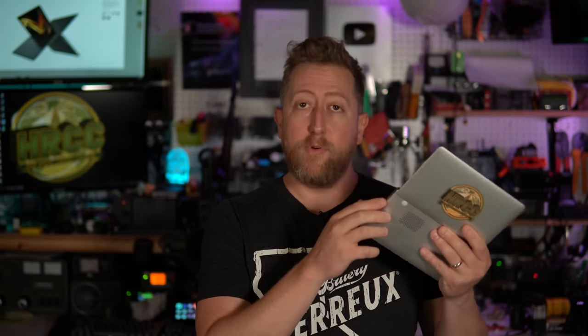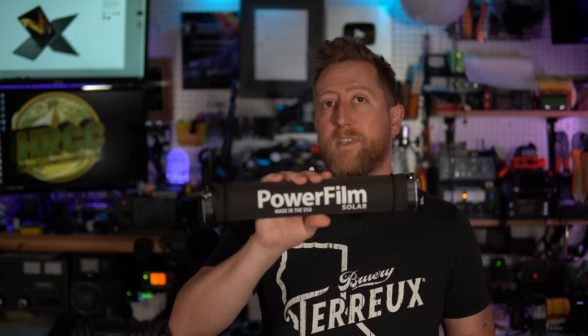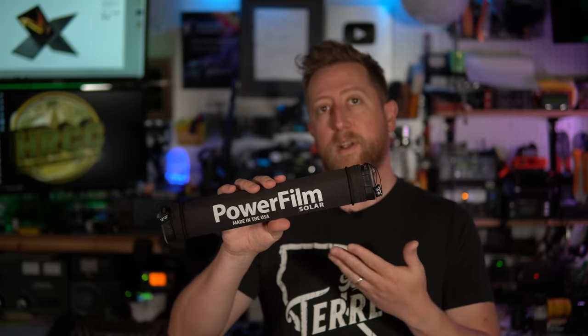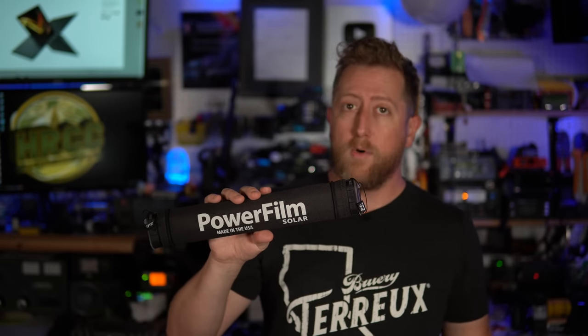For ham radio things, it has two USB 3.0 ports and one USB-C port, and the USB-C port is its charging port. Fun fact, it charges off of 4.5 volts. So if you had a PowerFilm power saver — something with an integrated solar panel — you could charge this computer while on the go. You can also charge a 705 off of this, so they actually work out really well together.